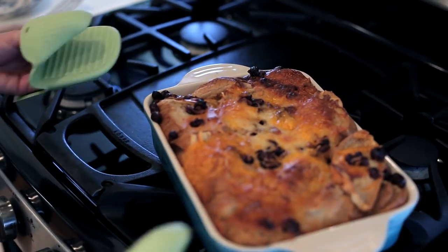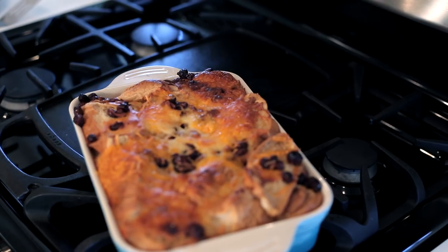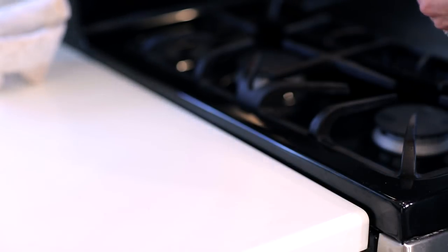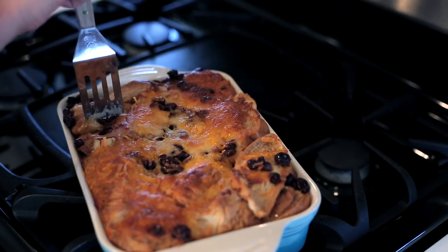The making of this capirotada is a reminder that each bead of sweat formed in preparation is a story — a legacy of Spanish and Mexican culture.